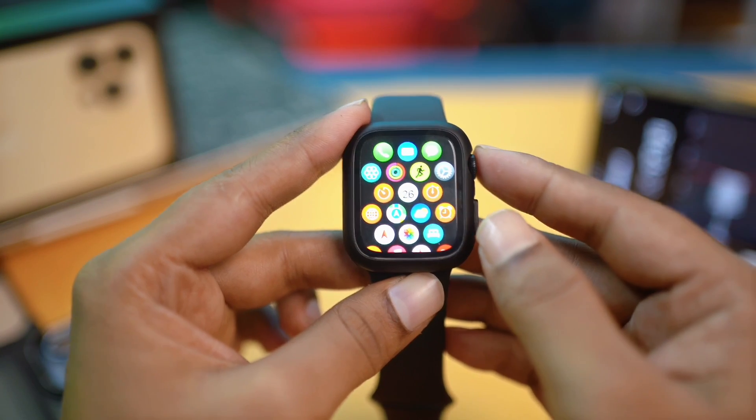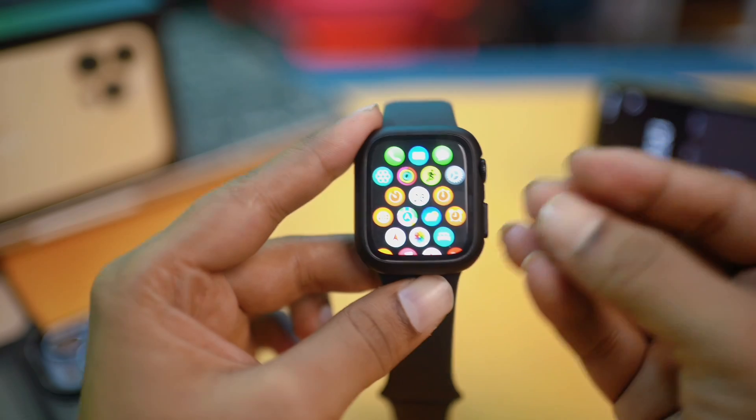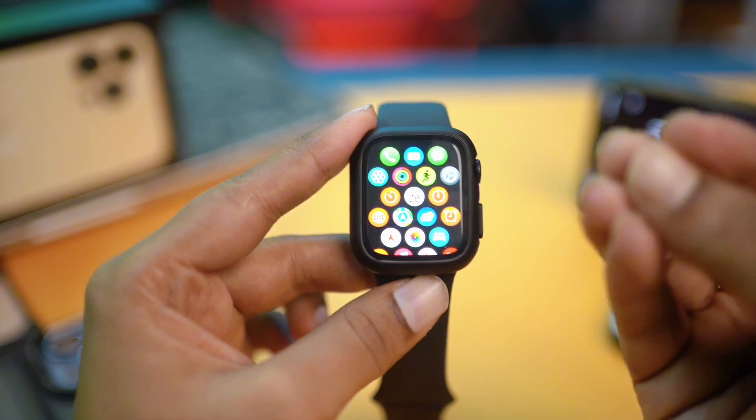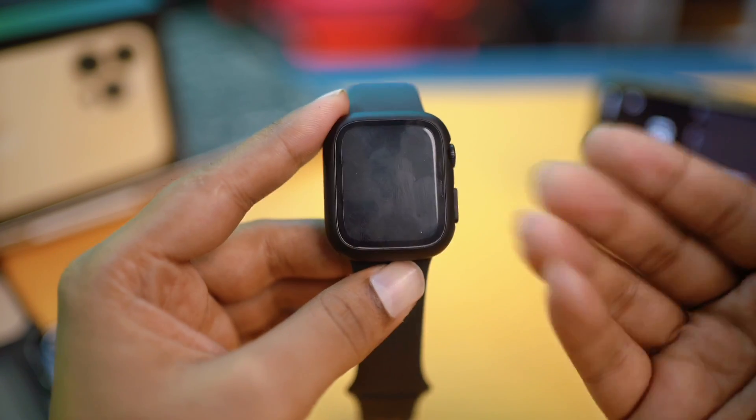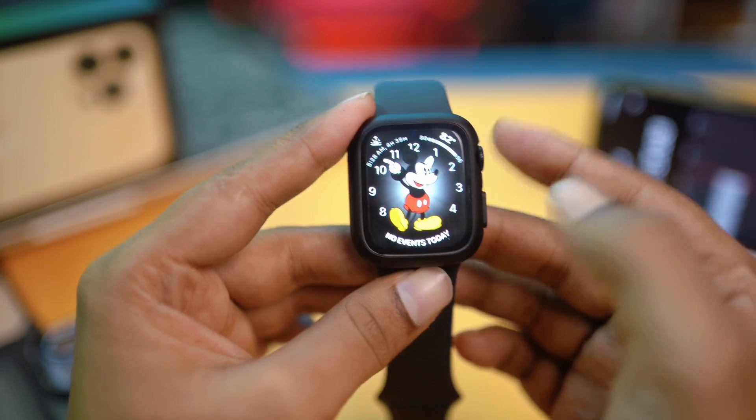Hey there, welcome back! In today's video, let's take a look at how to solve the storage problems on Apple Watch. If your storage is running out, or if you want to know how you can free up your Apple Watch storage, then this is exactly what you have to do. Without wasting any more time, let's go.